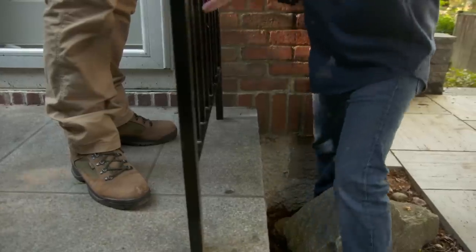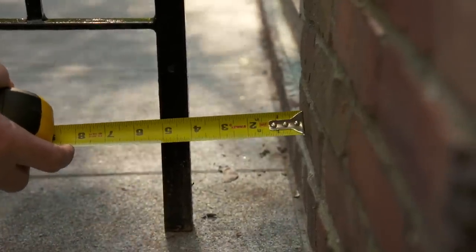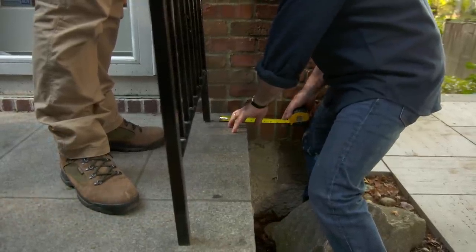The first thing we want to do is take some measurements. I want to be about four inches off this back wall, so if you drive me back a little bit, that'll be great. Keep coming. Right there is good. Now, from the edge of the tread, I want to be about four inches as well.